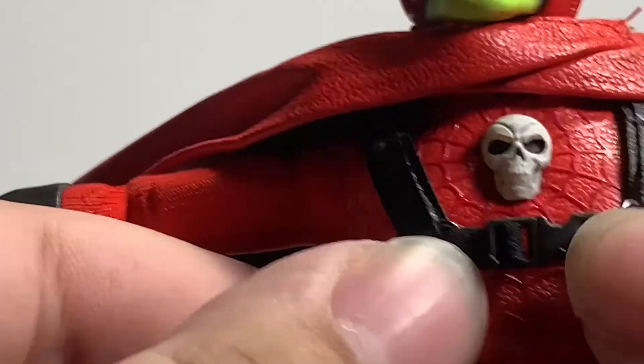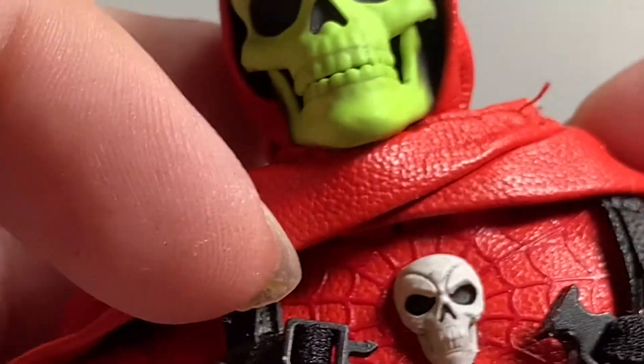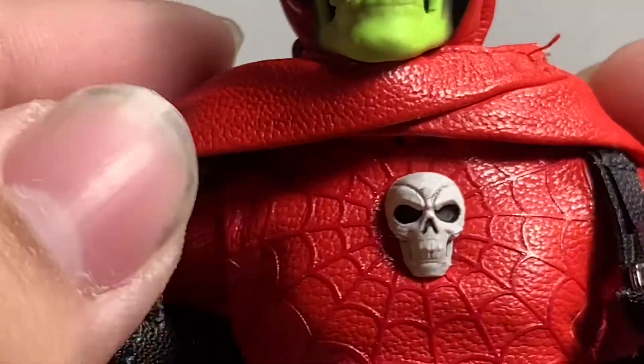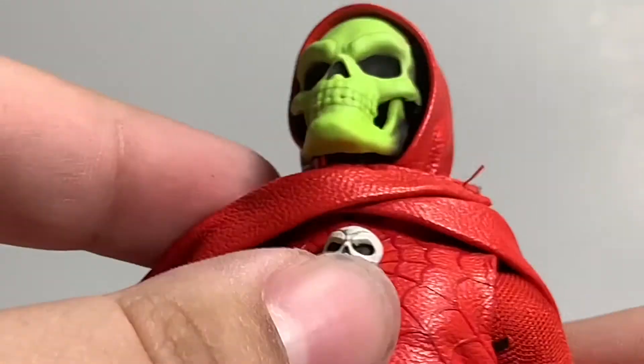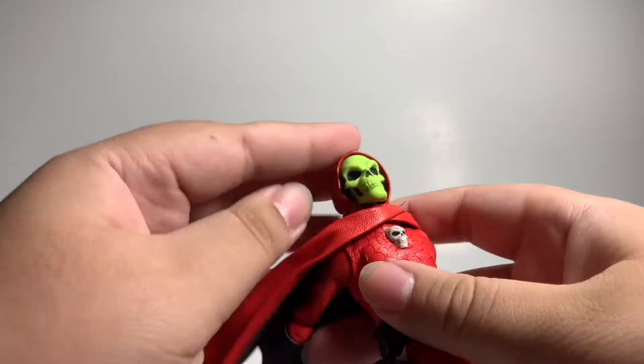The hardest thing was actually unbuckling it — two things on top, you just unbuckle it. It's basically like a real life buckle. The cape is also removable, but to do that you have to just remove the head.